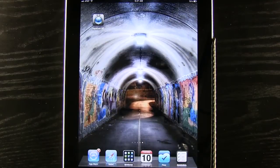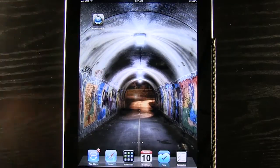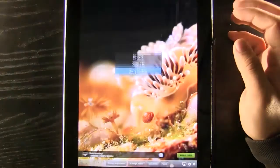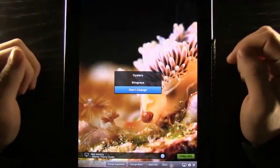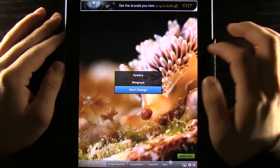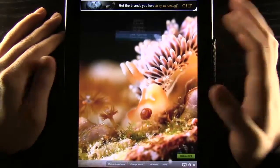Today we have an app for the iPad called Real Aquarium HD Pro. This is just like having a real aquarium in your device. We open it up and start out with a choice of what aquarium we want to pick. You can see we have two here — oysters and stingrays. We can just hit 'don't change' for now.